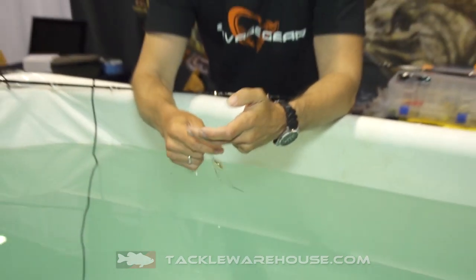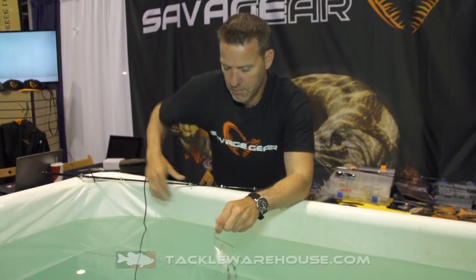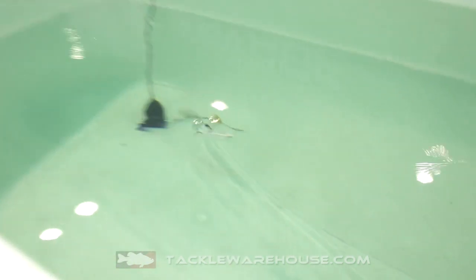Let me show you how that swims. You can see that offset blade just gives a great pulse to that hand-rolled skirt, and when you drop the bait it will actually spin on the way down.